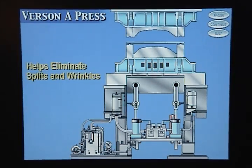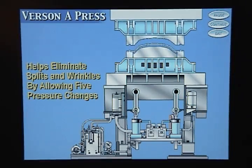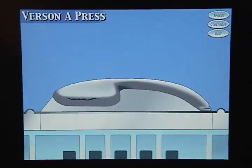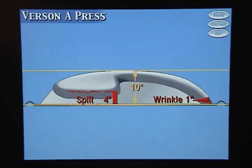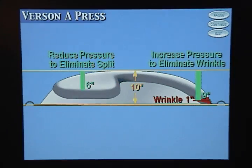The Versin cushion helps you eliminate splits and wrinkles by allowing you to make up to five pressure changes during the forming stroke. For example, if you notice a split four inches up from the bottom of a ten-inch-high fender and a wrinkle one inch up from the bottom of the fender, you should reduce the cushion pressure six inches into the forming stroke to eliminate the split, and increase the pressure nine inches into the forming stroke to eliminate the wrinkle.